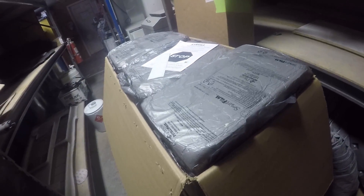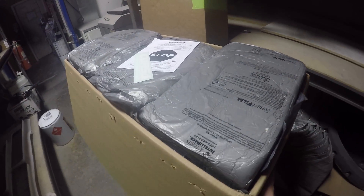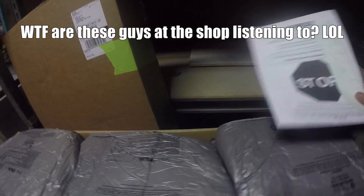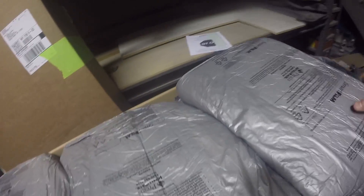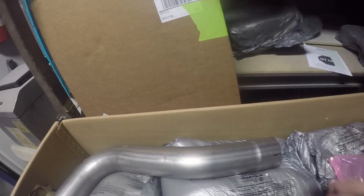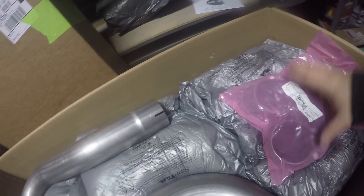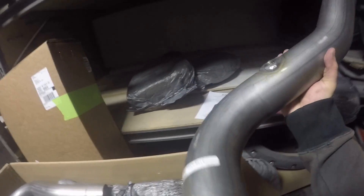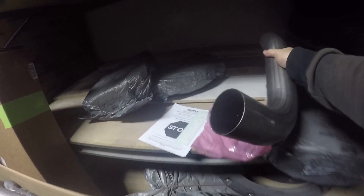Unboxing box number one of two of the Corsa exhaust. First thing you notice: got my little Corsa decal here. It's packaged pretty well — it's tight, a lot of padding, that's good. And here we have two elbows; I'm guessing these go towards the front, maybe towards the rear, I'm not sure yet. Got our clamps, nice stainless steel, little oxygen sensor hole right there.